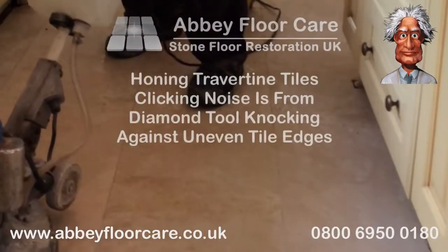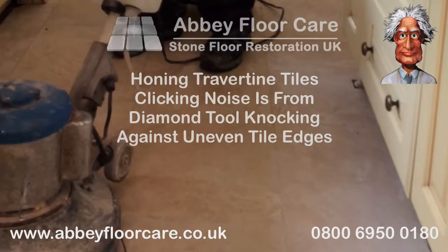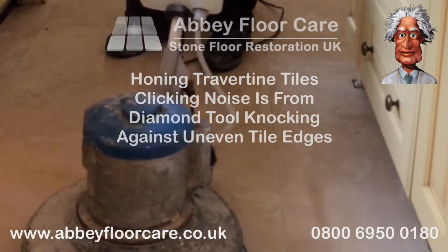This short video shows travertine tile honing during a travertine restoration project in Abbott's Bromley, Staffordshire. Before the travertine tiles are honed, the floor is pre-cleaned.